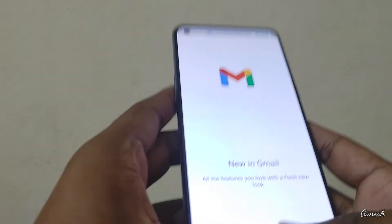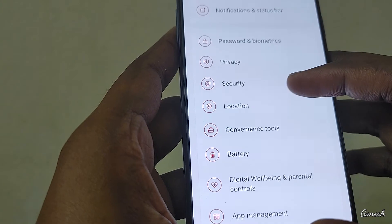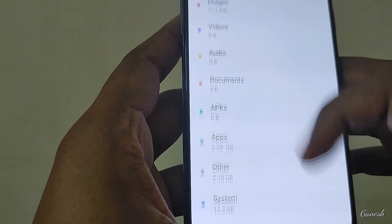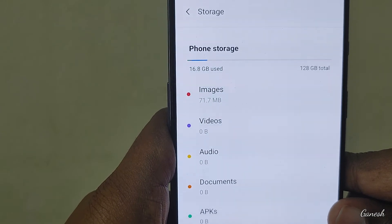The phone is lightweight. We will check the storage. Internal storage is 128 GB, with 16.8 GB used.